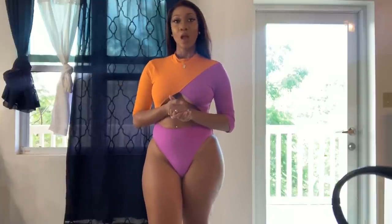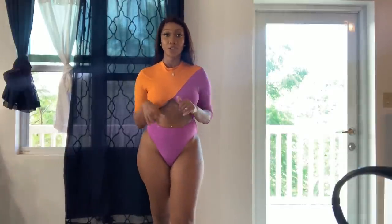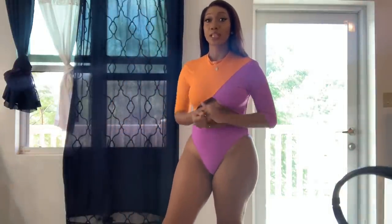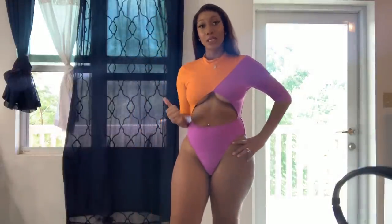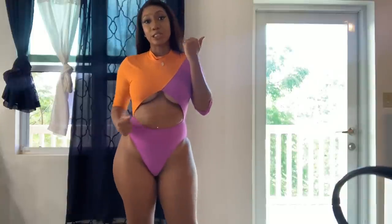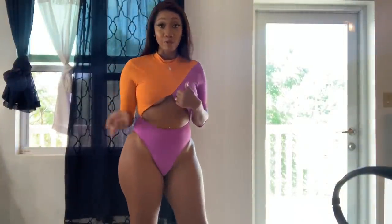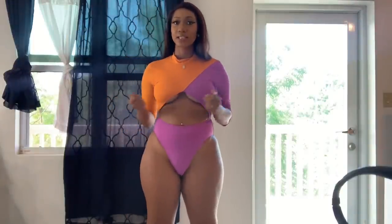Closing out the video — I will list all of the items and links to the swimsuits in the description below. For all of my monokinis I purchased a large, and my two-piece swimsuits I purchased in a medium. For anything high waist on the bottom, always go a size down. For monokinis I go a size up to a large because I'm tall, so I need that extra stretch.